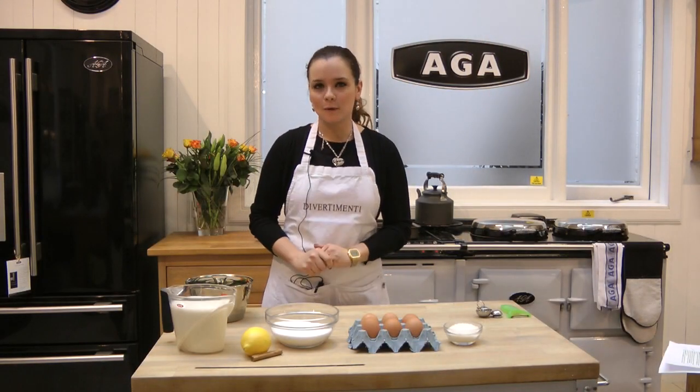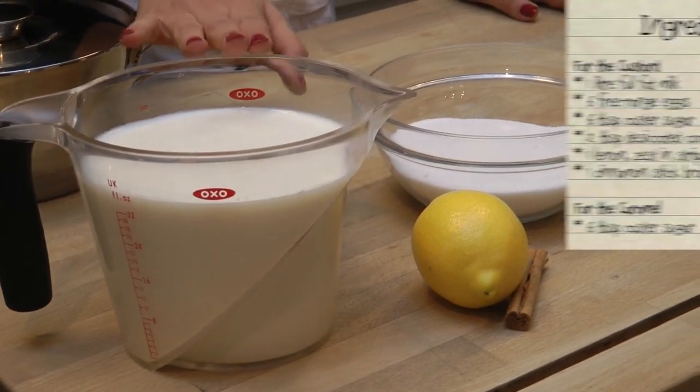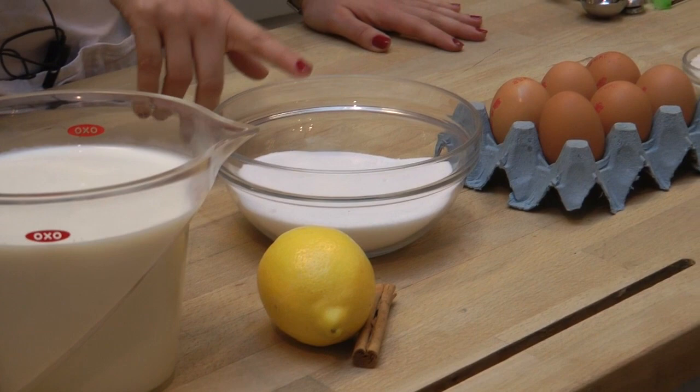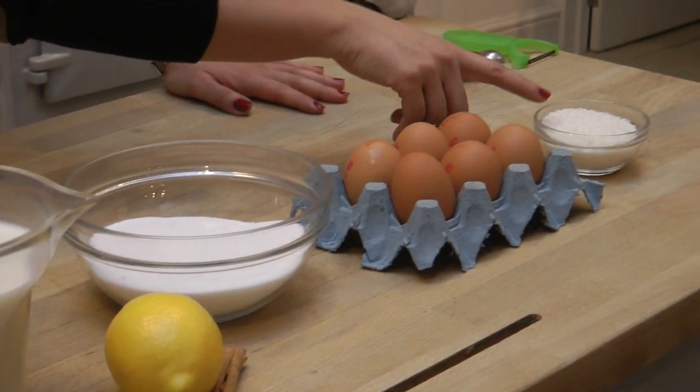For making our flan, we are going to need one liter of milk. We are going to need one lemon, cinnamon, sugar, six eggs, and my special ingredient — that is coconut.